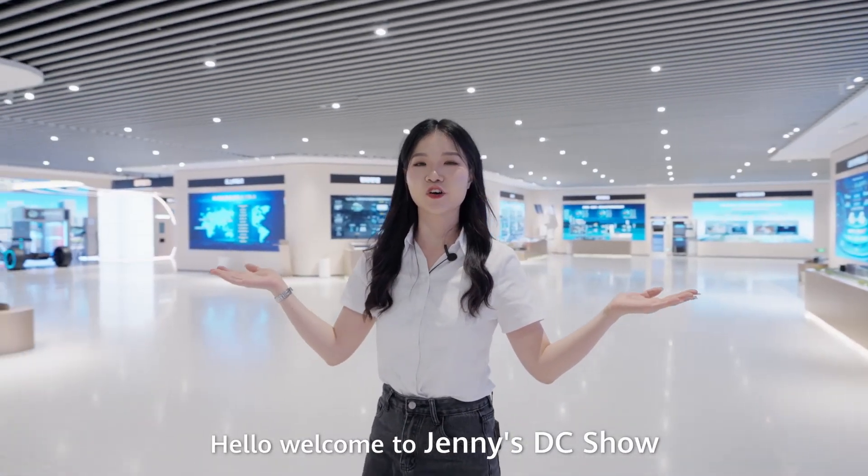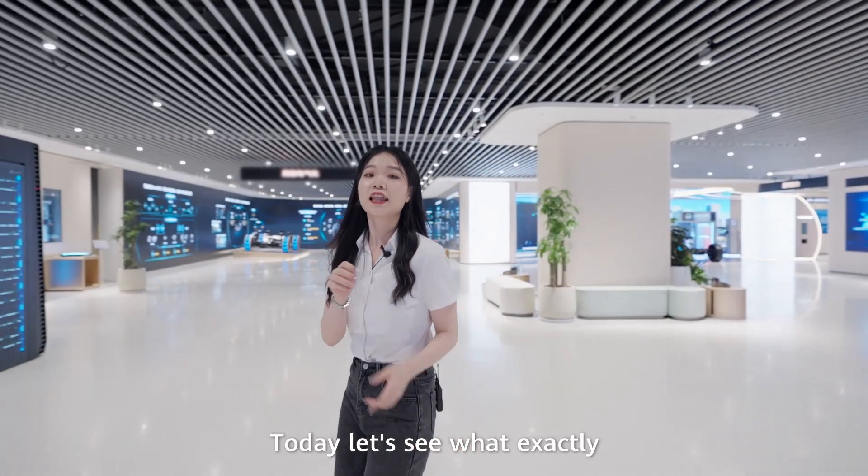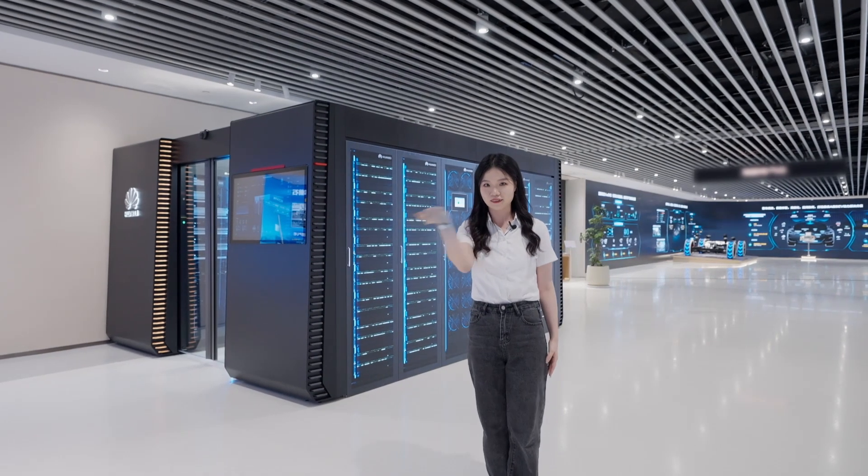Hello, welcome to Jennie DC Show. Here we are in the Huawei headquarters. Today, let's see what exactly the modular data center looks like. Let's go.